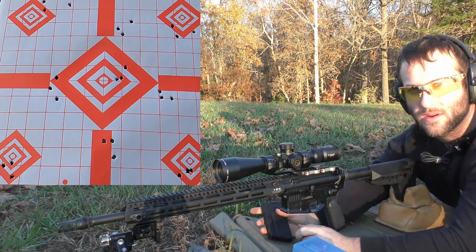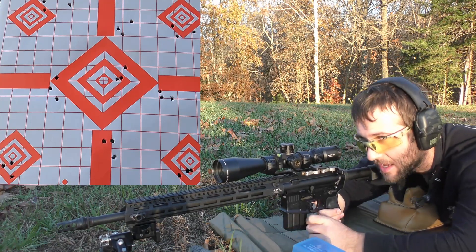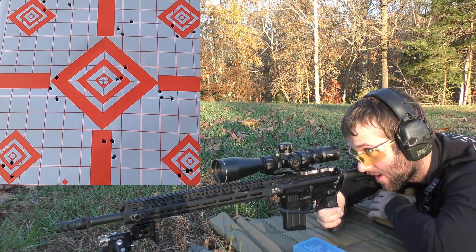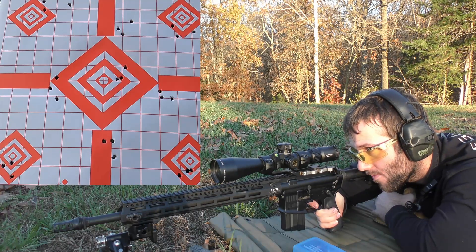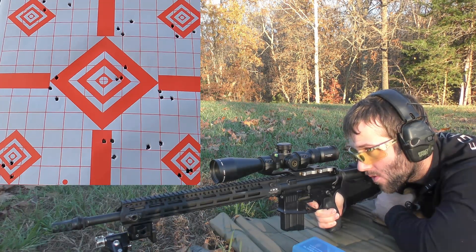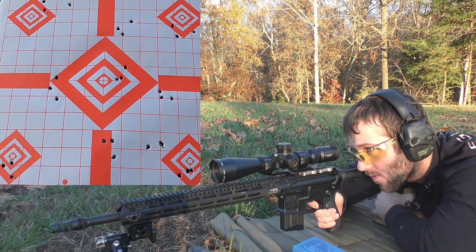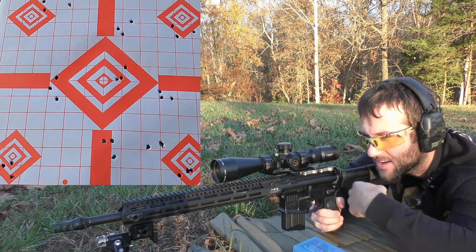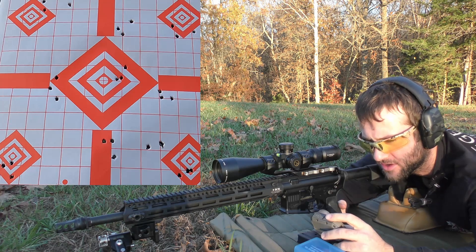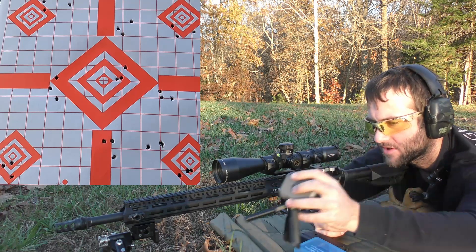Last group of the day is going to be 30 grains of Lever Revolution. I'm going to be aiming between the center target and the bottom right target. Velocities: 3032, 3065, and 2993. Average muzzle velocity was 3030 — ironically. Extreme spread, 71 feet per second, and a standard deviation of 29 feet per second. So not exactly a great outcome with today's test.